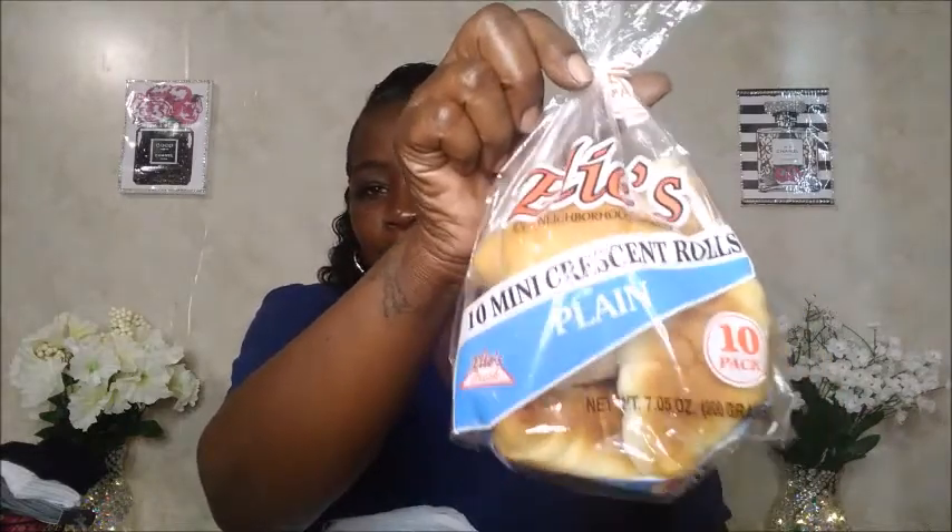I picked up a five-inch utility knife — I just love knives. Also, you guys, I thought these were so cool — mini crescent rolls by Ellie, your neighborhood bakery. You get ten mini crescent rolls, plain, and I already ate two of them. I had them with my Walmart turkey and they are so freaking good. That's pretty much the only thing I dug into my Dollar Tree bags for.